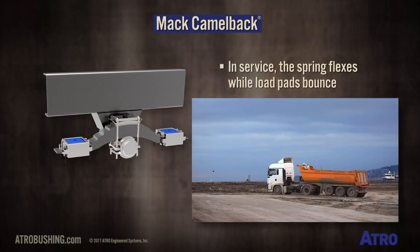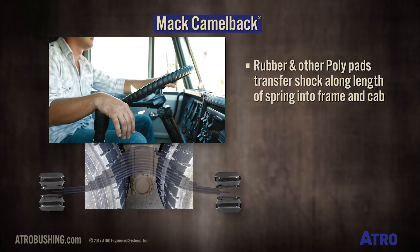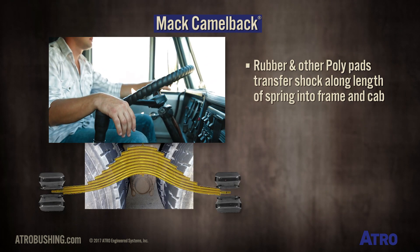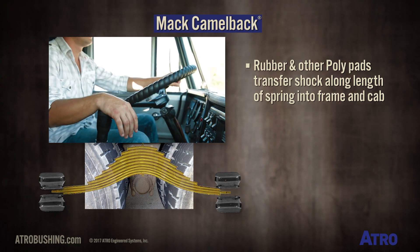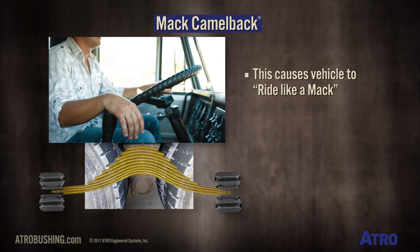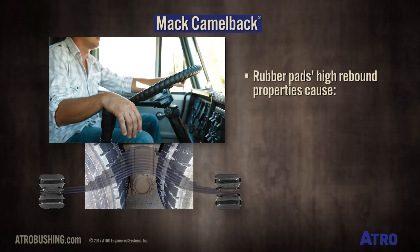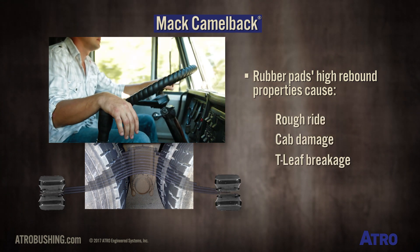The spring flexes while at the same time the load pads bounce. Rubber or other poly pads, in contrast, transfer that shock along the length of the spring assembly and into the frame and cab, causing the vehicle to ride like a Mack. Rubber pads, because of their high rebound properties, can cause a rough ride, cab damage, and T leaf breakage.